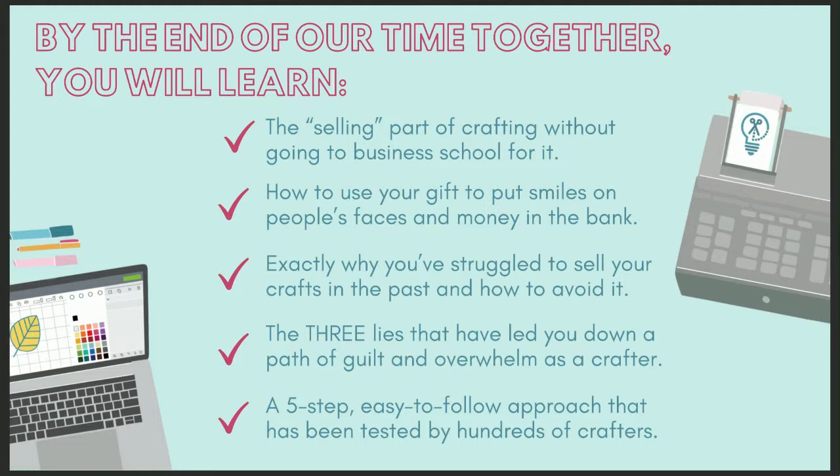By the end today, you're going to learn the selling part of crafting without going to business school. How to use your gift to put smiles on people's faces and money in the bank. Exactly why you've struggled in the past to sell your crafts and how to avoid it. The three lies that have led you down a path of guilt and overwhelm, and the five-step easy-to-follow approach tested by hundreds of crafters.